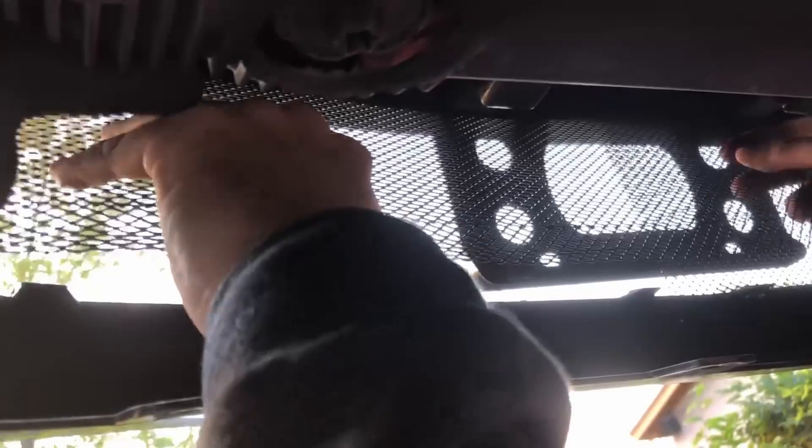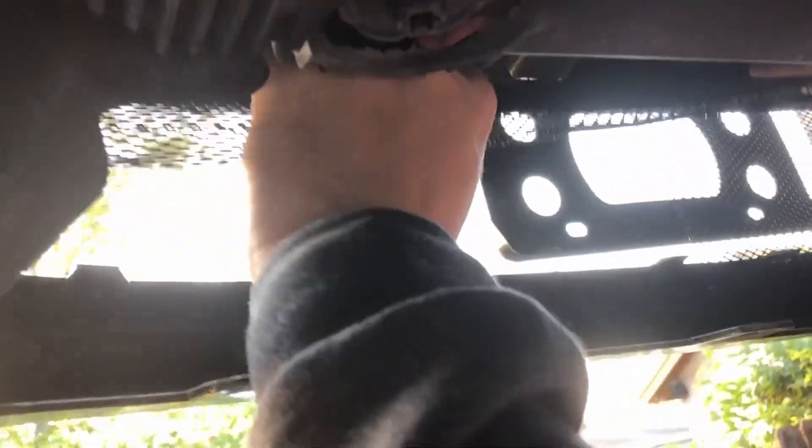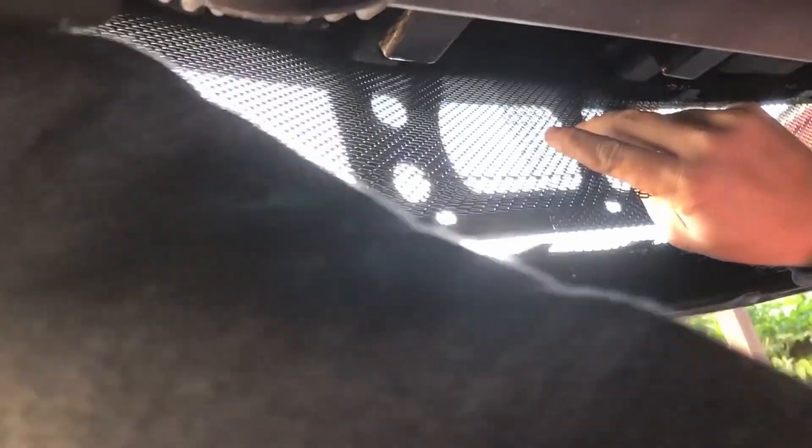So what I'm going to do is put this where I want it, push it up between the bumper cover and the bumper support, get it lined up where I want it, and then we're going to mark where these tabs are.